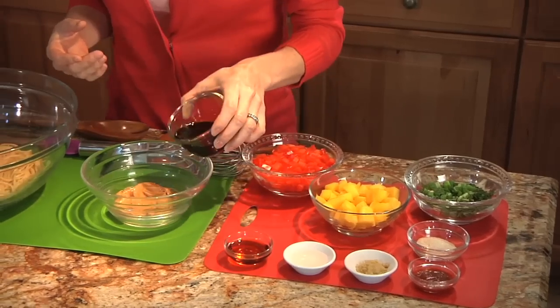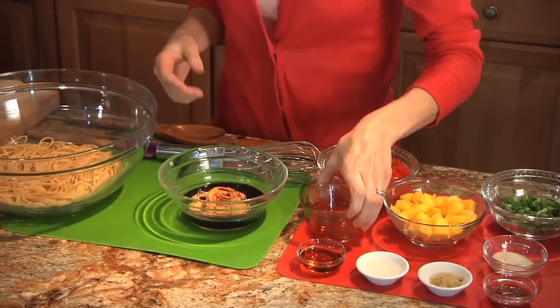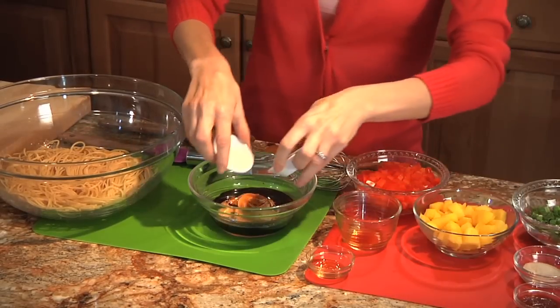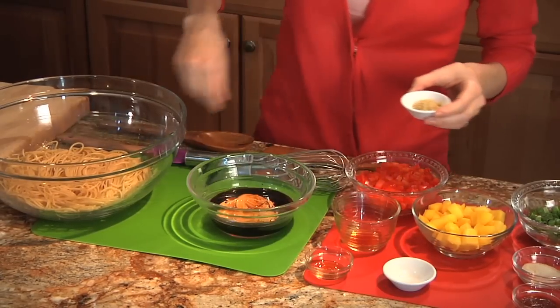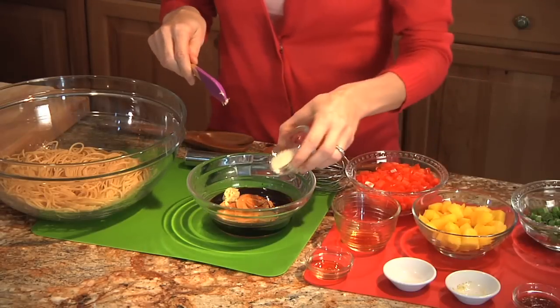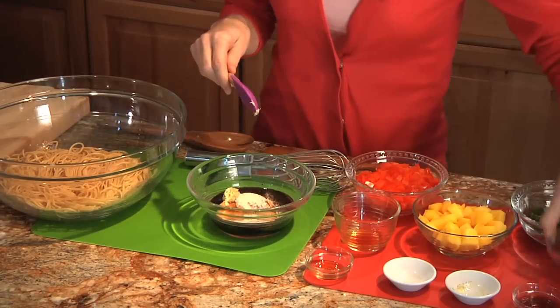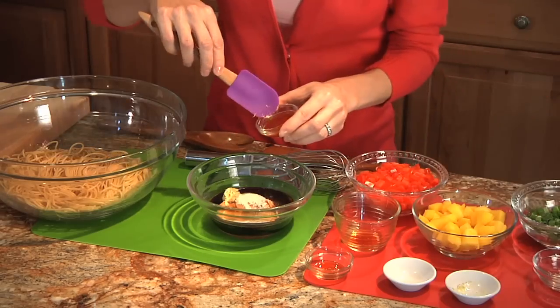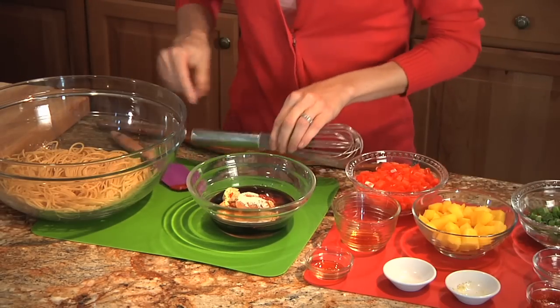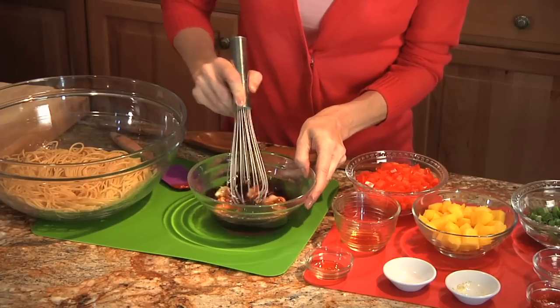So all we do is just add this to the bowl. Now the flavors in this are so amazing. We have the fresh ginger that just really adds a kick. We add just a touch of sugar because that's going to add balance to the whole dish, and I love using chili sauce. Just adds a great flavor. And now we just whisk this all together.